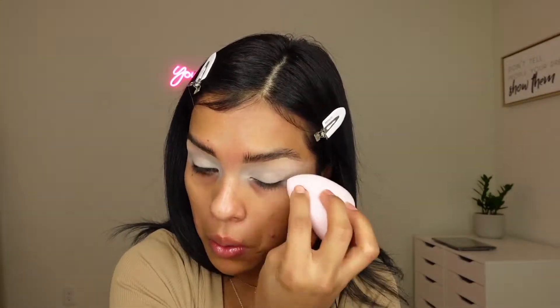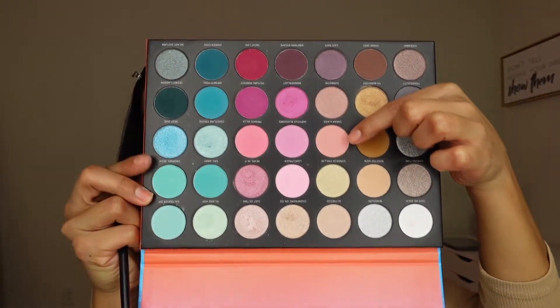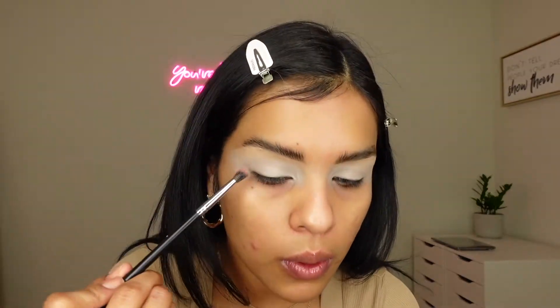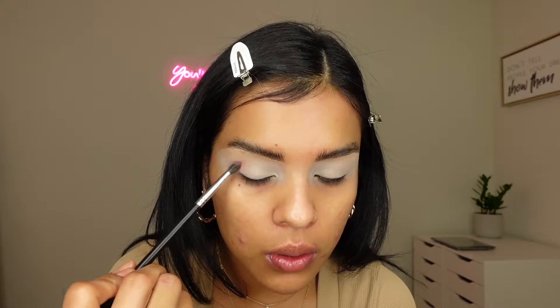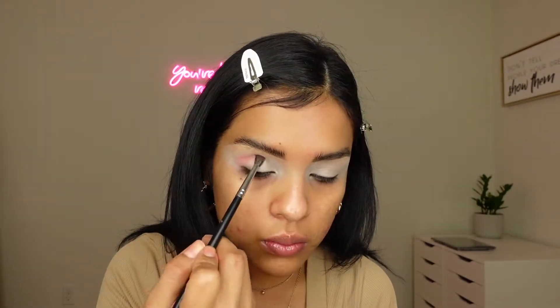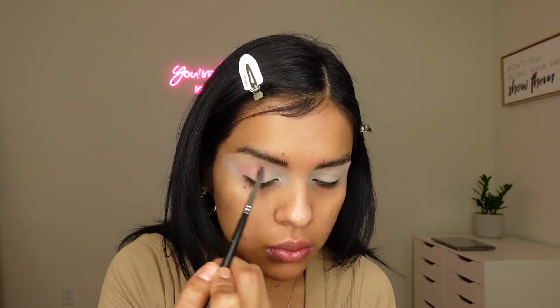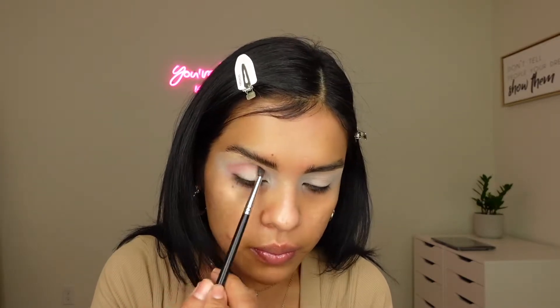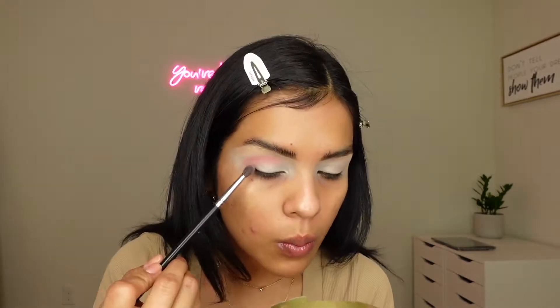For my eyeshadow transition color, I am using Sneak A Kiss. I am applying it with a Morphe M503 brush on the outer corner and up to my crease, working my way up with it and blending it all out.